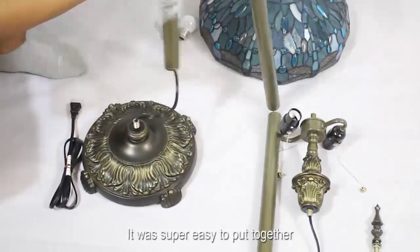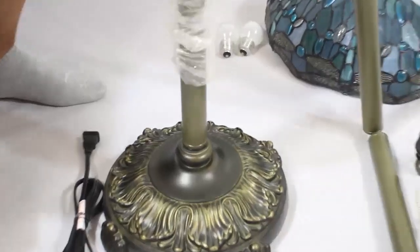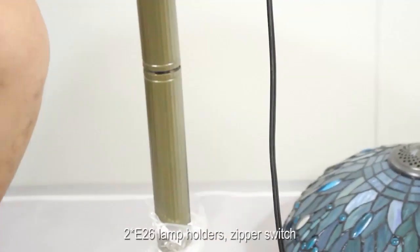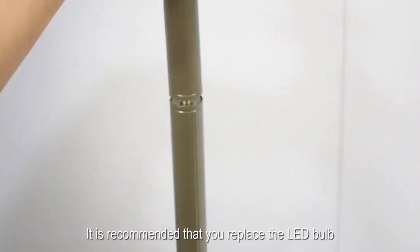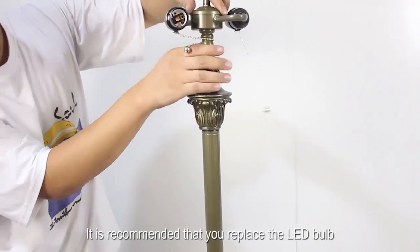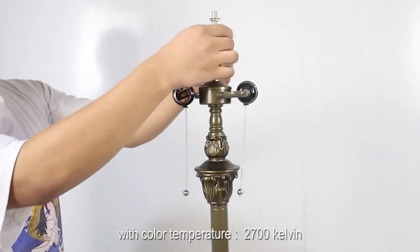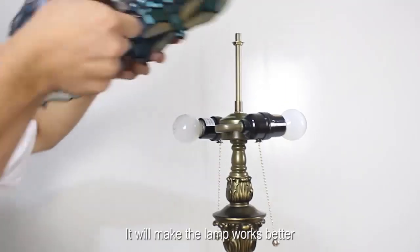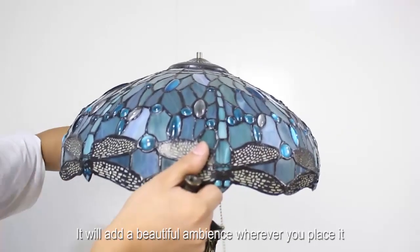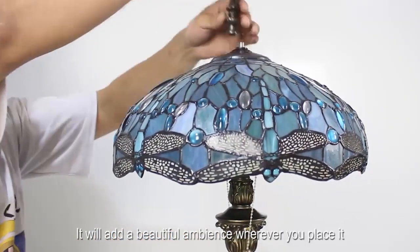It was super easy to put together. It features 26 lamp holders and a zipper switch. It is recommended that you replace the LED bulb with a color temperature of 2700 Kelvin — it will make the lamp work better and add a beautiful ambience wherever you place it.